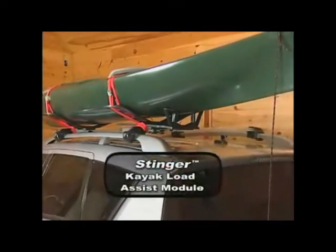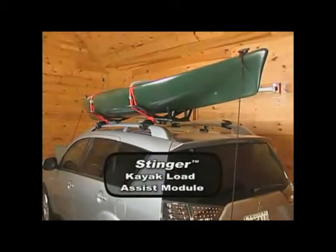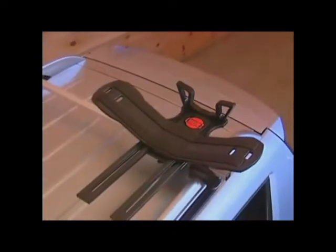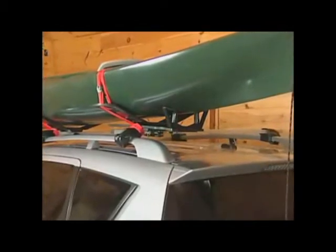The Malone C-Wing Stinger Kayak Carrier and Load Assist Package is one of our recent innovations that will allow you to easily load your kayak on your own at a very affordable cost. The Stinger Load Assist permanently attaches to the C-Wing Carrier and is made of a padded, high-strength composite that will never scratch your kayak or your vehicle.